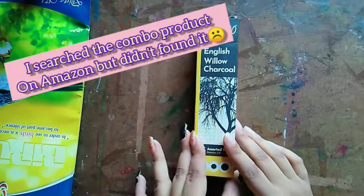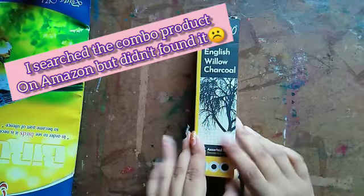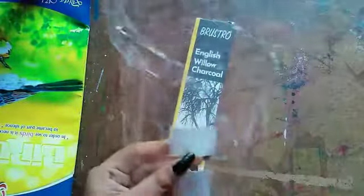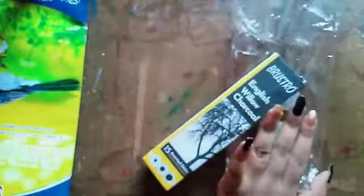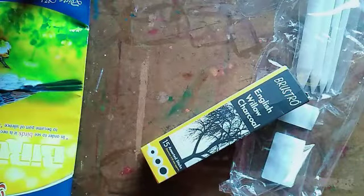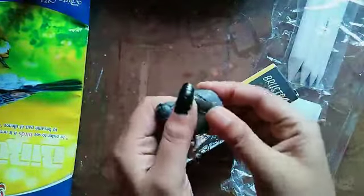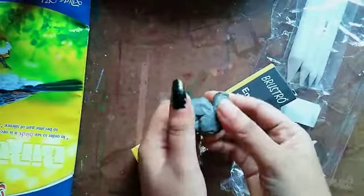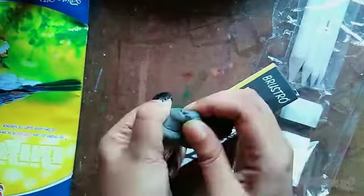I brought this as a combo, and with it I also got blending stems from Brusto and a kneadable eraser. This is the blending stems that I got, and with it I also got the kneadable eraser. This is the kneadable eraser — I have used it already, which is why it looks like this.